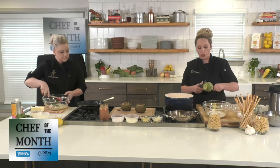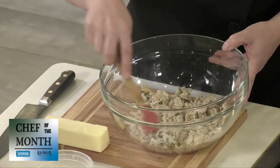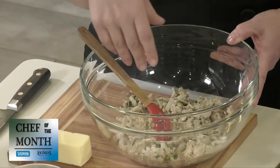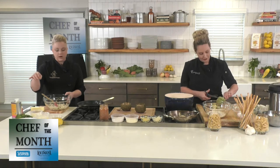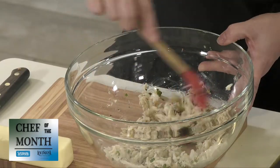Chef Natasha, what do you have in the bowl? We have fresh lemon juice, fresh Parmesan, a little bit of oil from the confit garlic and some olive oil to keep it moist, lots of Italian breadcrumbs, granulated garlic, onion powder, and lots of cheese. Lots of cheese, lots of deliciousness.